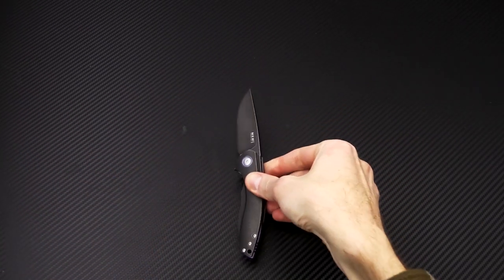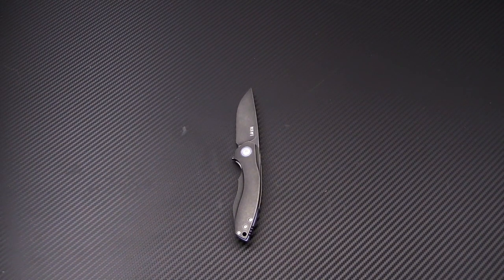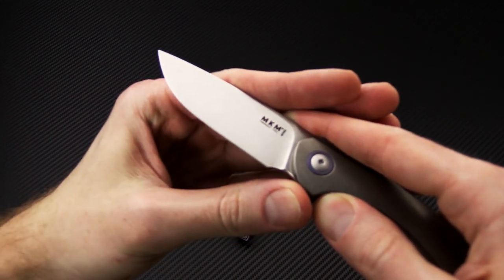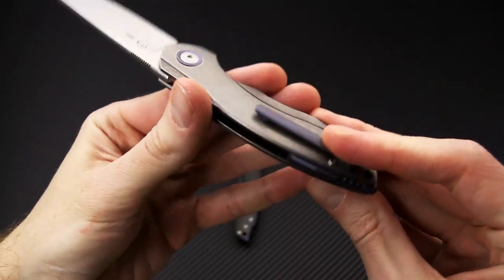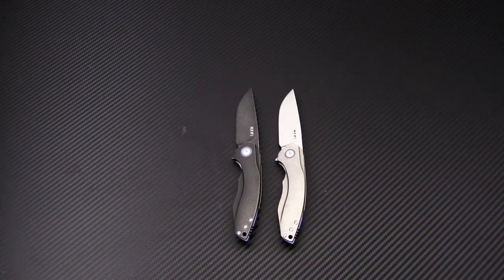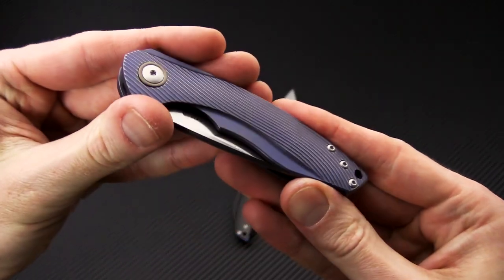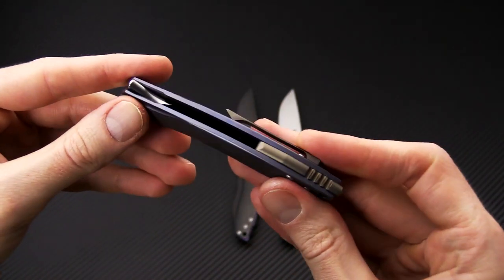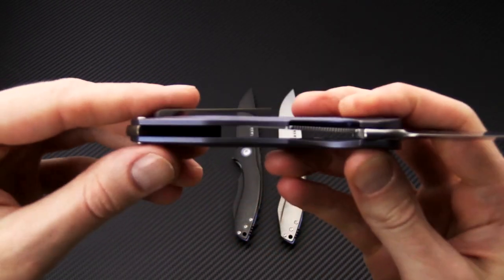The Tamabo comes in a few different variations. Here we've got the tumbled black titanium that you've already seen. We've got a stonewashed finish with matching stonewashed finish titanium — again, those blue highlights. We've got milled titanium in a nice two-tone, so you can see it's mostly blue with bronze highlights, with matching details on the hardware and that stonewashed finish.